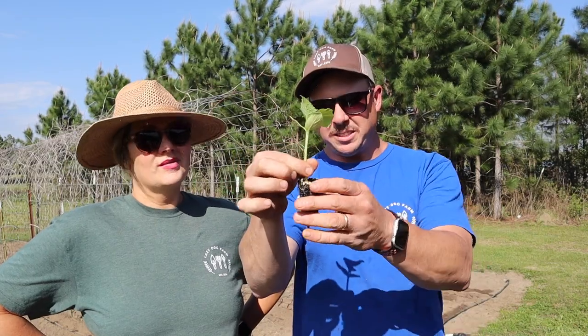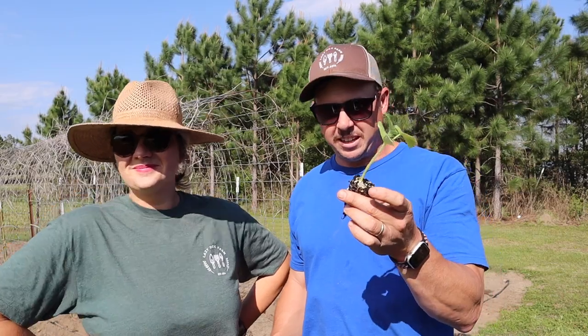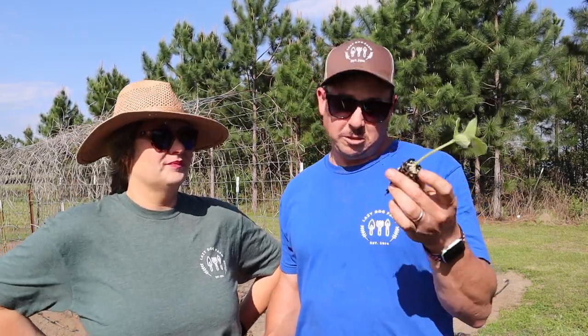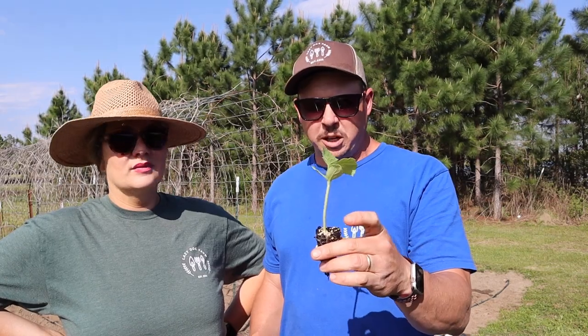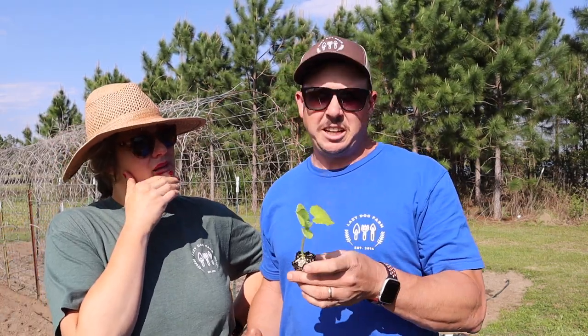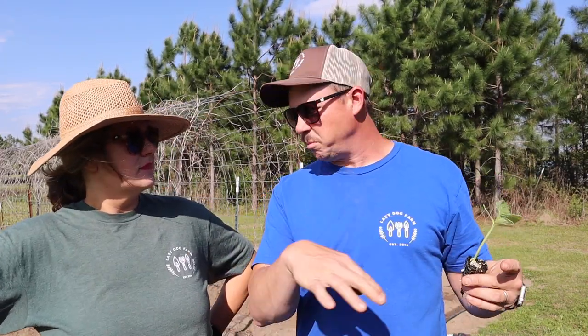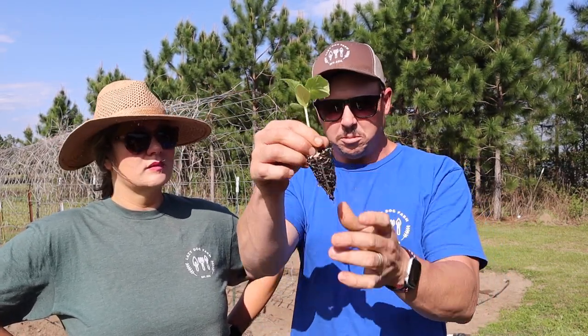We've got some pretty good looking cucumber transplants here. This is the first time we've ever transplanted cucumbers — we've always direct seeded them — but all the commercial farmers around here transplant them. So we figured we'd give it a try; maybe it gives us a little head start as opposed to direct seeding. It also probably helps us save a little bit of seed because we can get all our seed to germinate better in a controlled environment. In the past when I direct seeded them, I would plant them pretty thick along the row and then thin them out. We don't waste as many seeds doing transplants, and there's a nice little root ball, so these things should take off growing pretty quick.